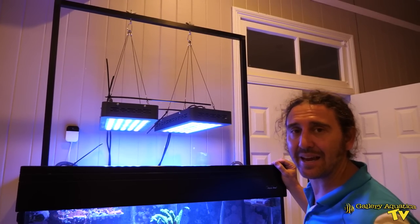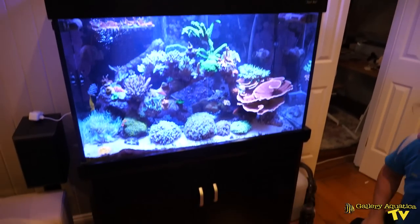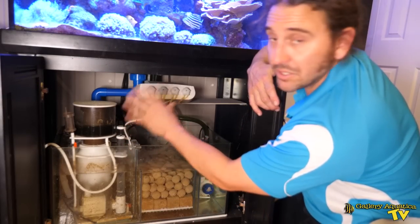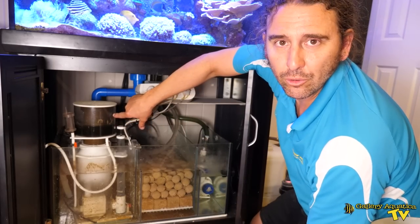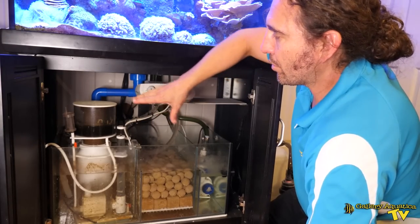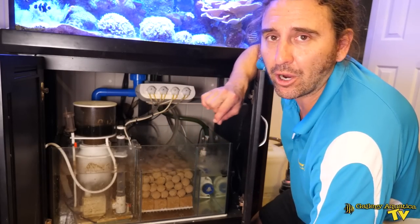Let's have a look underneath the tank at the filtration of this system. We're underneath the tank looking at the sump and the first thing you notice is this relatively large Deltec skimmer that has almost perfect dilution of waste. It's really pulling a lot of skimmate out of this system. After the water goes through the protein skimmer it passes through this large amount of biological media.